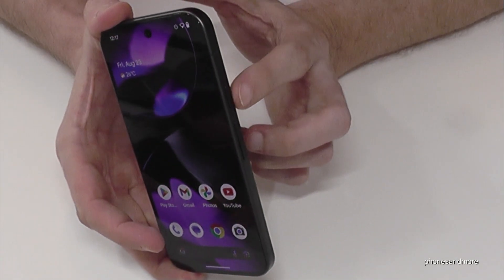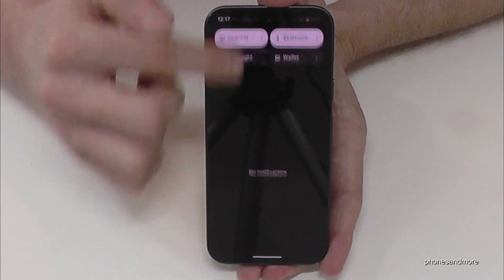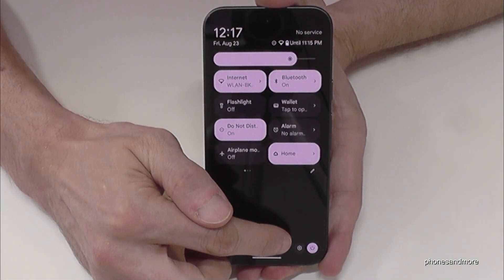But you can also set up the power button as a real power button. Let me show you how this works. Just scroll down here, scroll down a second time, then tap on the symbol for the settings.